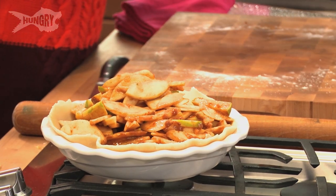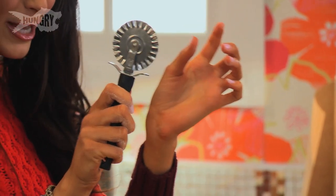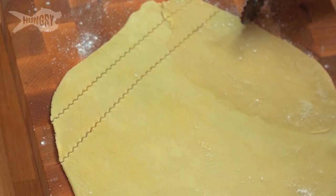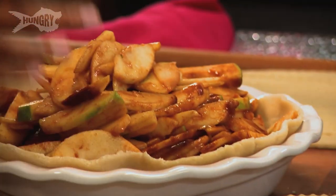Now we're going to do a lattice top. Flour your surface and roll out the second pie crust, adding a little more flour so it doesn't stick — that's really important. All you need is a pie crust cutter. I like the kind with little scalloped edges to make it pretty. Just cut your pie crust into strips, maybe about three-quarters of an inch wide. Nothing about this recipe has to be perfect — once it bakes it will look perfect. Here's my easy no-weave lattice top trick.